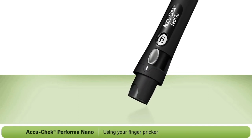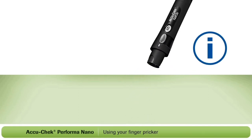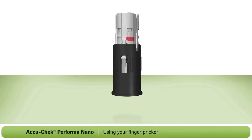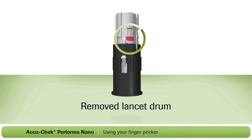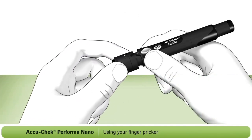Remember, do not remove the lancet drum until you have used all six lancets. Once you remove it, you cannot put it back in. A lancet drum that has been removed will have a visible red line on the side, as shown here. Now place the cap back on your finger pricker.